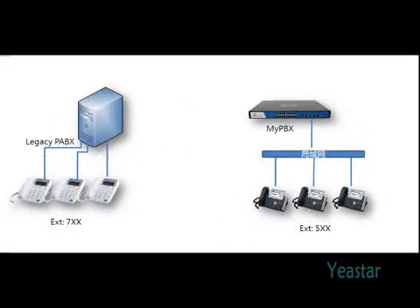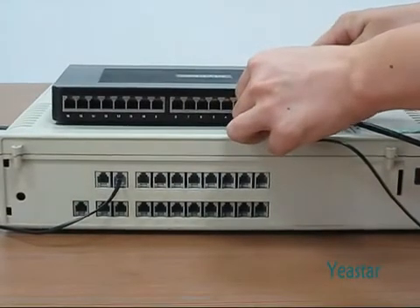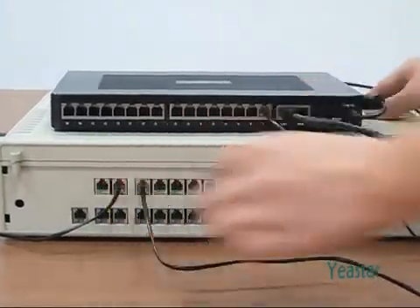Suppose the extension numbers of the traditional PBX are 3-digit numbers starting with 7, and those of MyPBX start with 5. Plug the telephone wire into the FXO port of MyPBX, and the other end of the wire into the FXS port of the traditional PBX.